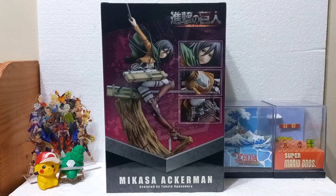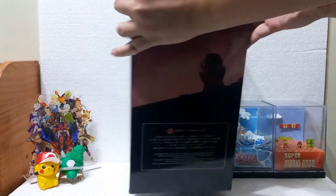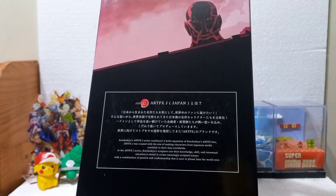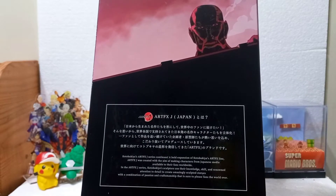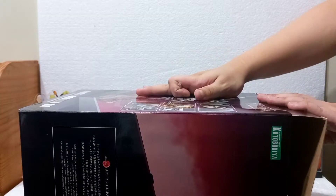Here's the backside — very nice art. The paint quality is going to be great judging from that alone. On the other side, you have the Colossal Titan peeping out — that's Bertholdt over there. There's also a note here saying that Korobukiya's ArtFXJ line is intended for the international audience, so there's an English note there.